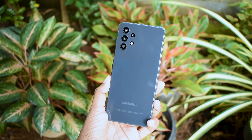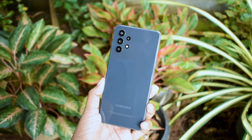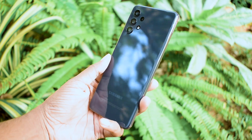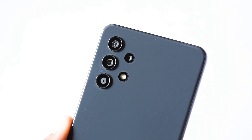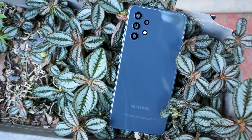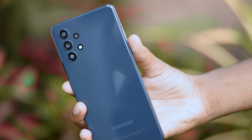First, let's talk about the design of the smartphone. This is the first impression: the smartphone is made of plastic. You can look at the camera cutout, the lens, and the overall clean design. Looking at the back side, it has a unique and clean design. At the premium level, it is a plastic build.